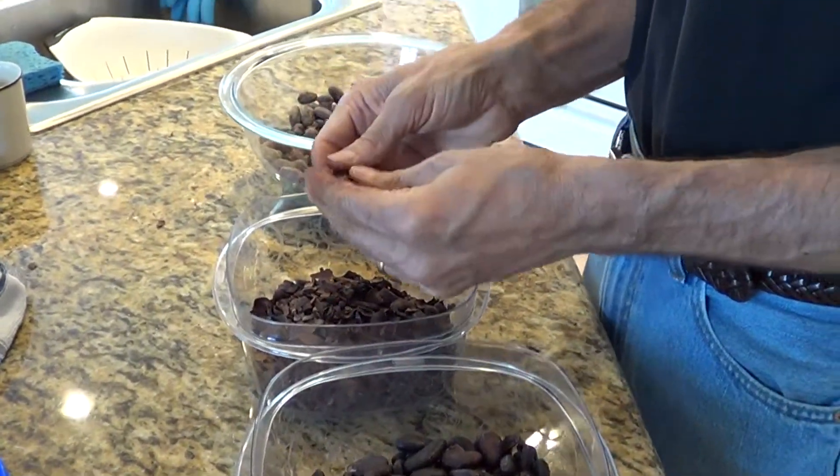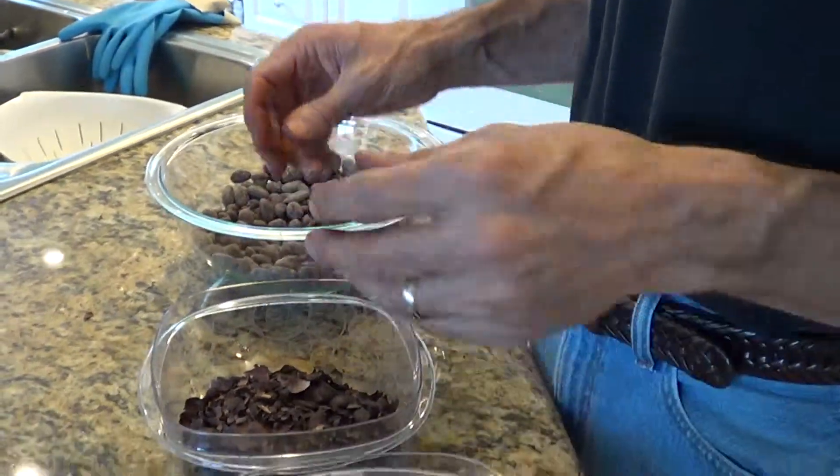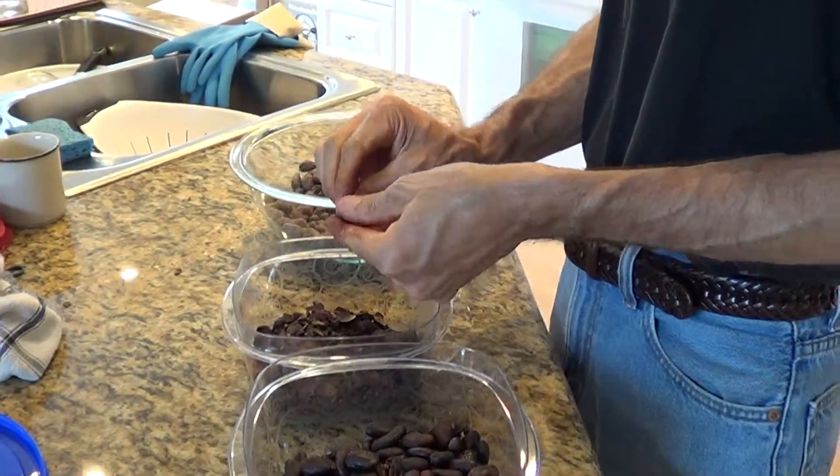Let's see if I can get a whole bean here. Yeah, there we go. That's the whole bean. In a little bit I'll show you the rest of the process before we turn these into the starting material for making chocolate.